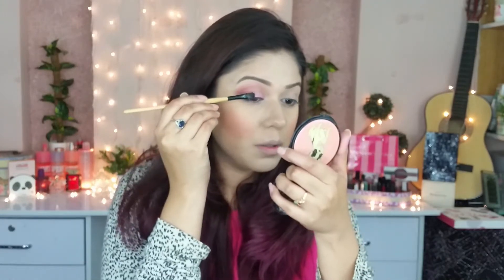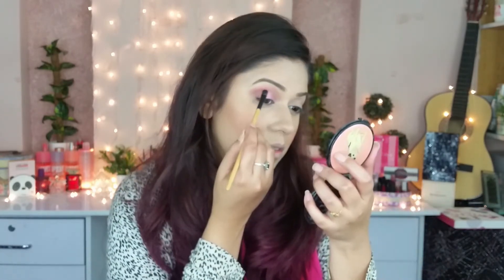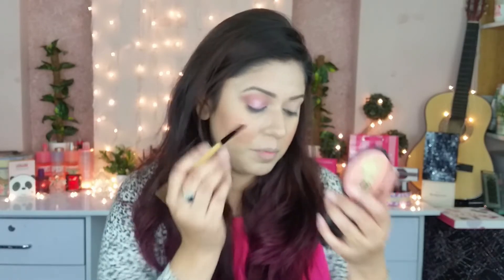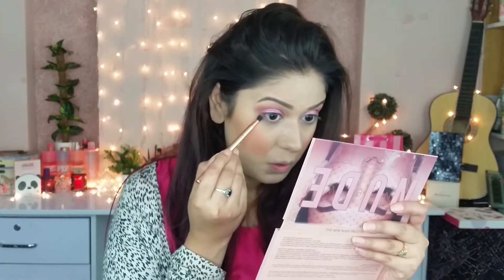When you put glitter on, don't rub it — use a tap tap motion. You can see how pretty the color is. For the lower lash line, I am using the same rose gold color.